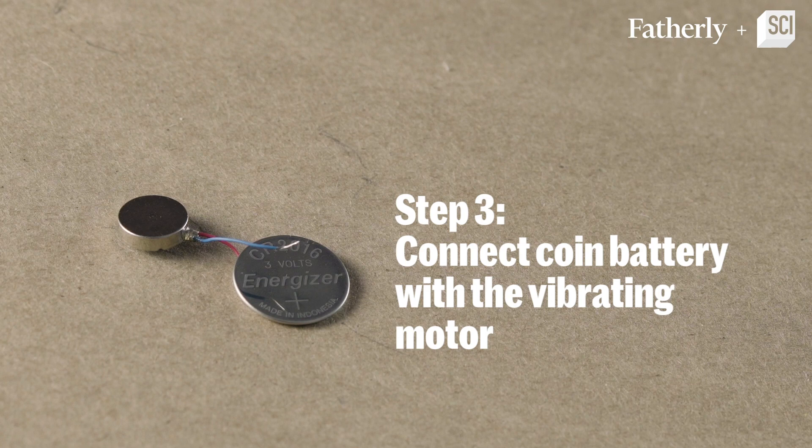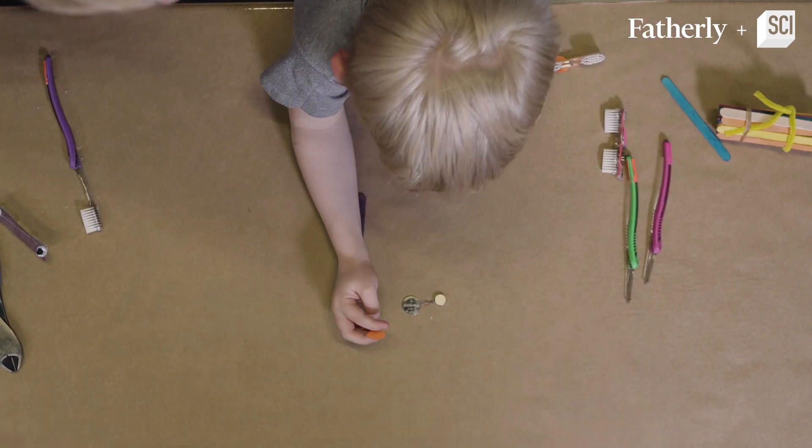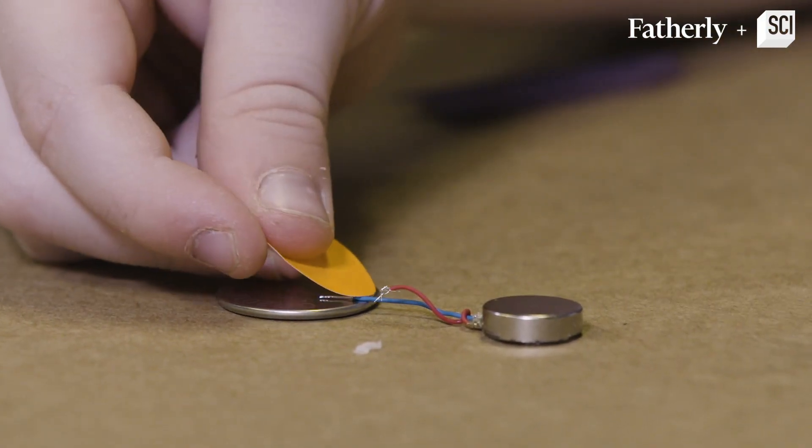Step number three is going to be taking the vibrating motor and taking one of the wires, putting it up against one side of the battery and then putting a sticker on it.